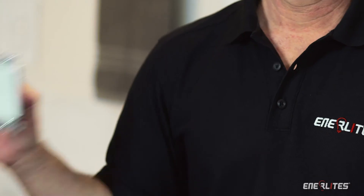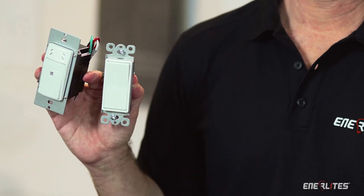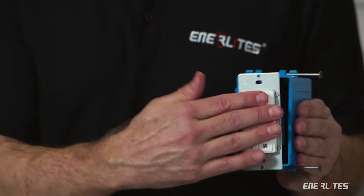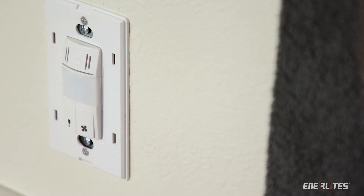Usually, when you're installing a humidity sensor and light switch, you need two different devices and a two-gang box. But Enerlites does it all in one single gang box with Enerlites Dual Technology.